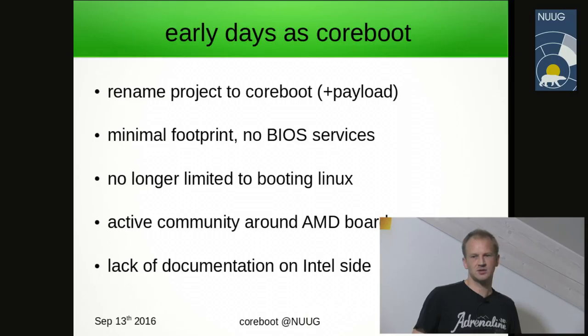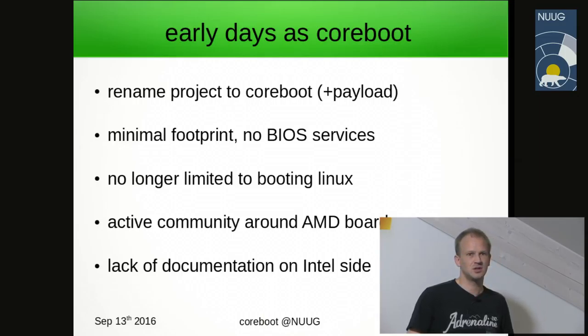The community was very much focused on AMD desktop boards and some embedded applications around AMD Geode LX and GX, if you're familiar with those names. They were quite popular in kiosk applications, information displays — everywhere you want long-term reliability combined with low power without huge computing needs.